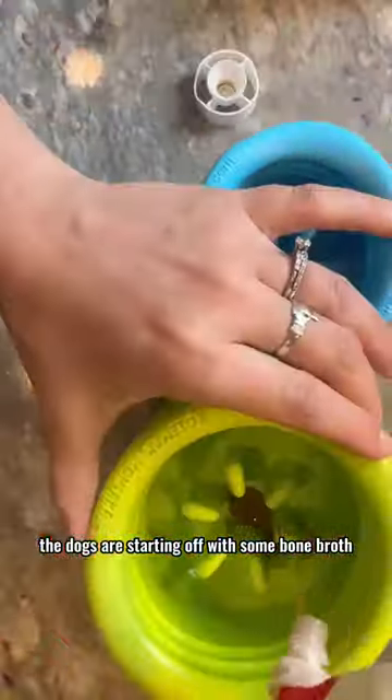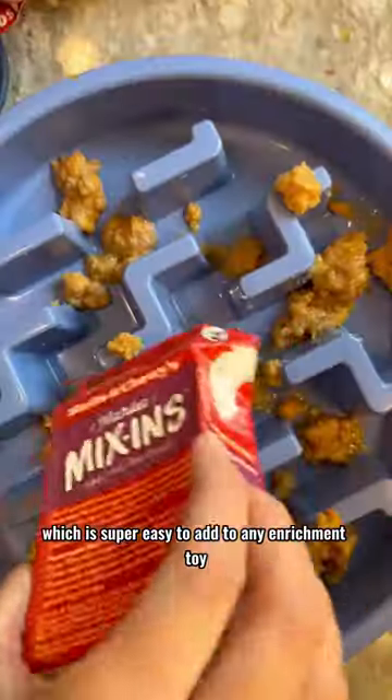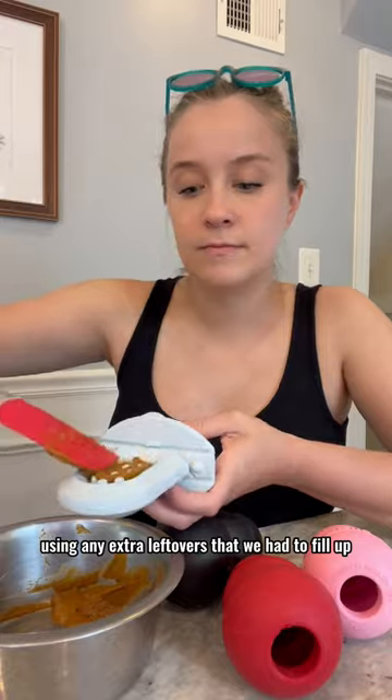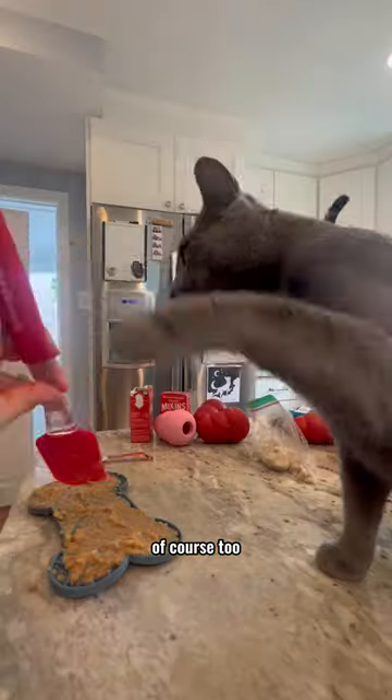The dogs are starting off with some bone broth, then we're using some mix-ins, which is super easy to add to any enrichment toy. Adding some chicken and some banana treats on top, and of course we have to fill our Kong toys and add some extra chews, using any extra leftovers we had to fill up extra toys to spoil the dogs and kitties too.